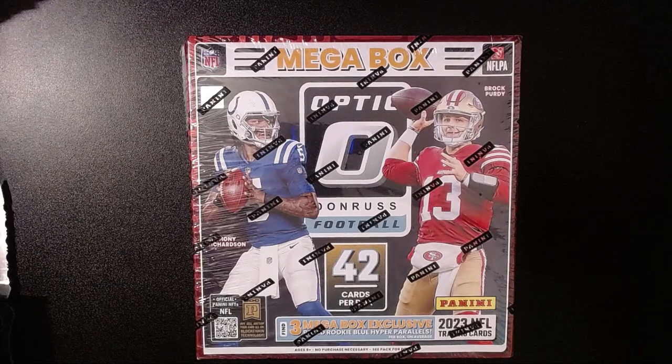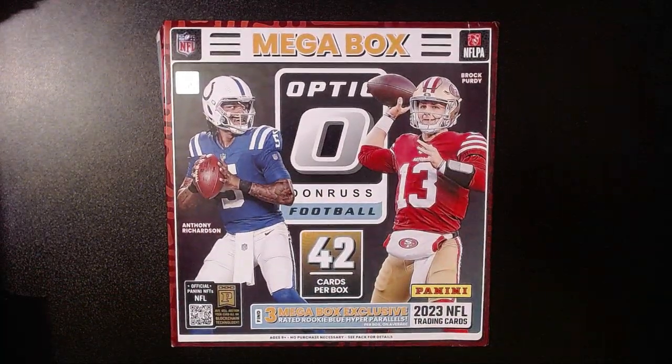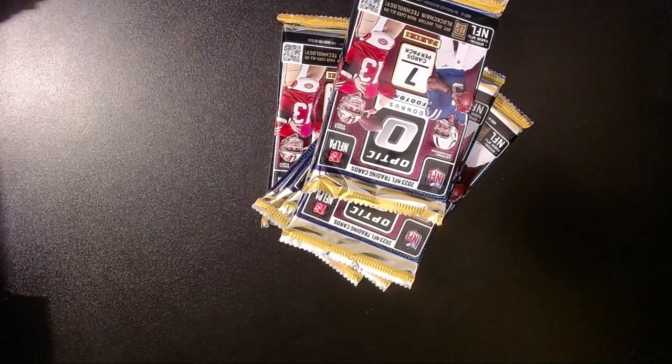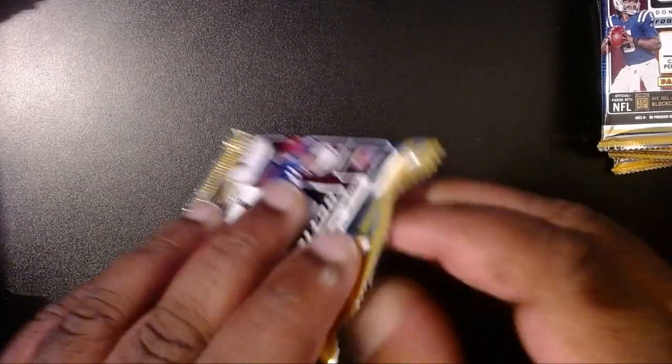So we're going to check it out. They only had a very few at Walmart and there were other people there, so I was not able to grab too many. I do have one other one that I will probably open for a future video. One is all we're going to do at this point in time. And like I said, 60 bucks — these are not cheap. There was one more stuck in there: 42 cards looks like in the whole box. Let's see how we do.